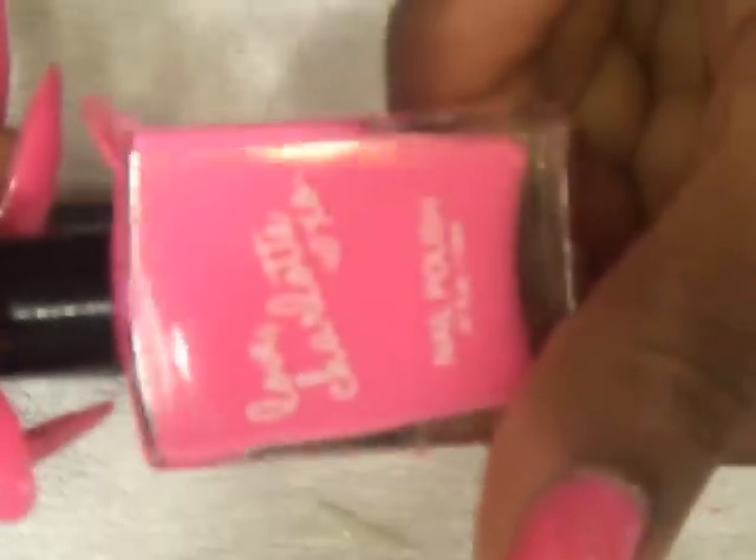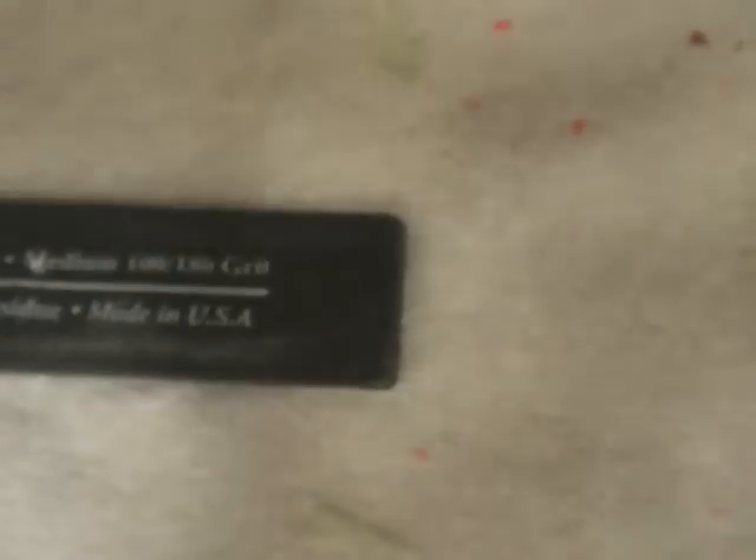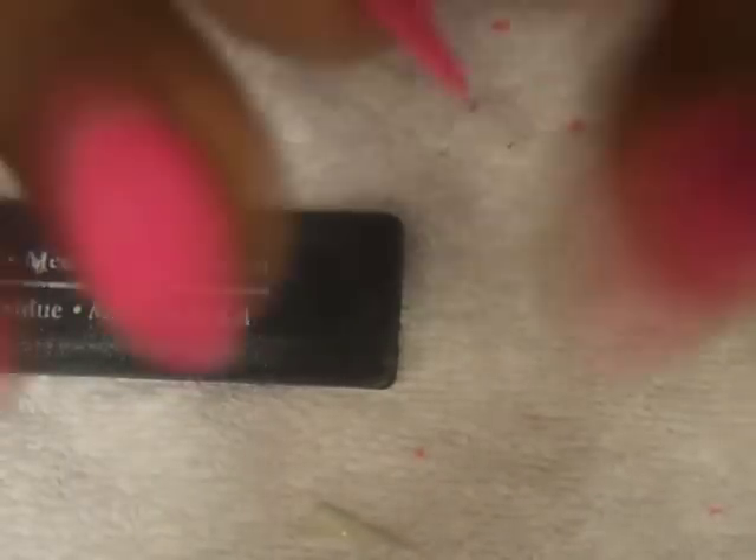And then for nail polish — in case you're wondering, it's just a pink nail polish that comes with Charlotte Russe. Merry Christmas!